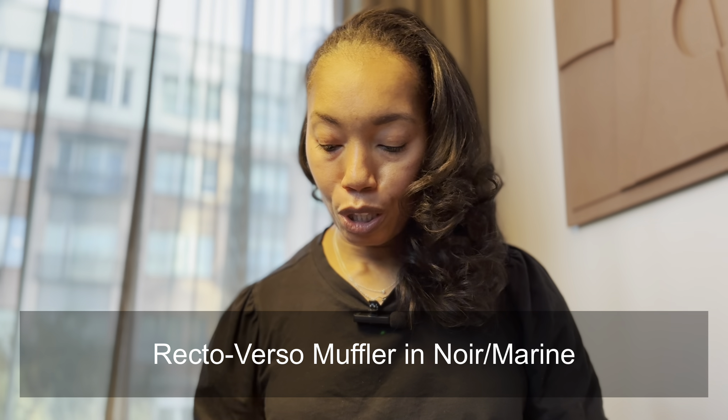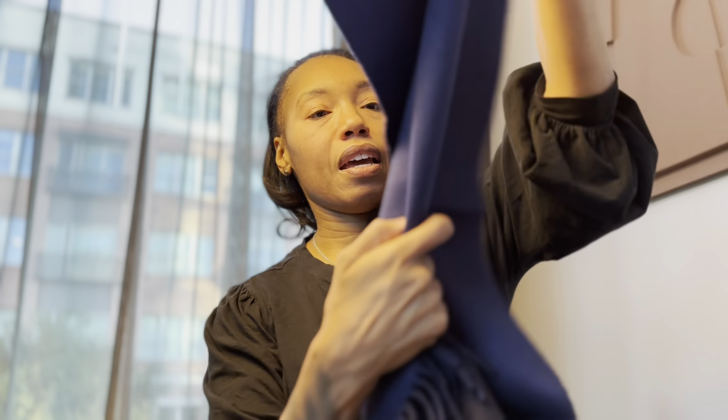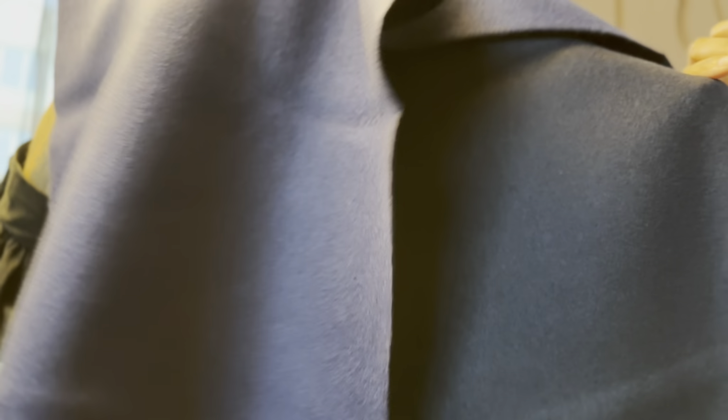So this is a muffler, or a scarf — a men's scarf. It is actually called Recto Verso. I will put the information below so you can look it up if you want to. The color is actually a navy and a black. Let me see if I can share that with you — I hope you can see that navy tone, and on the other side is this black tone.